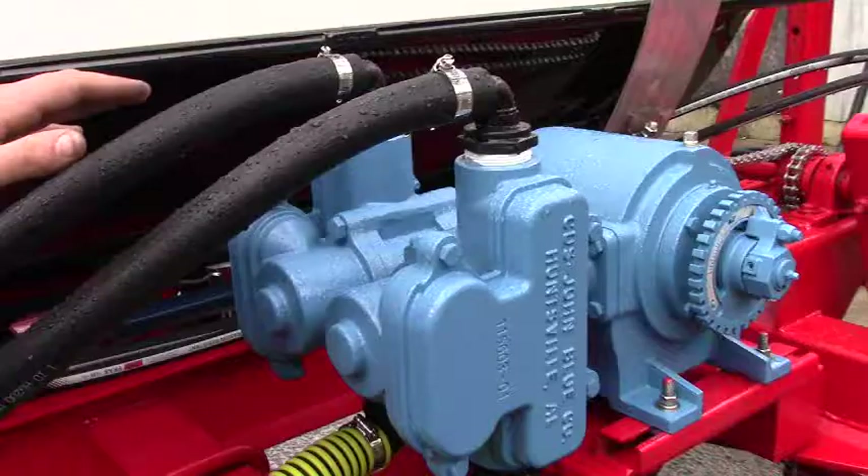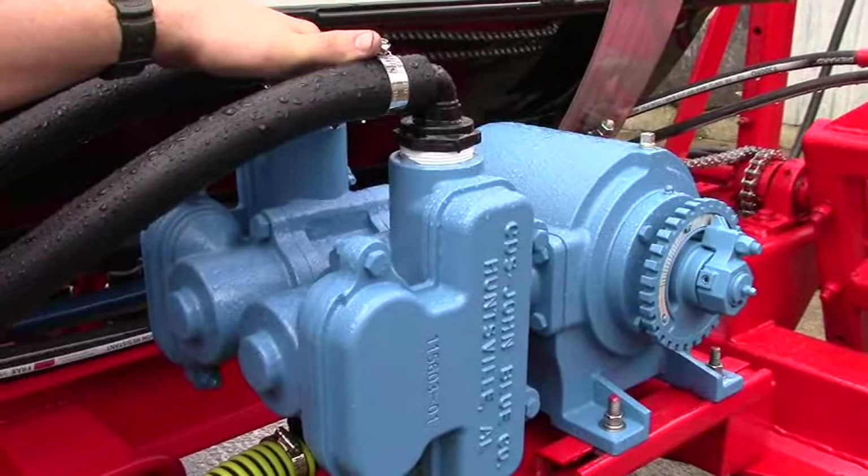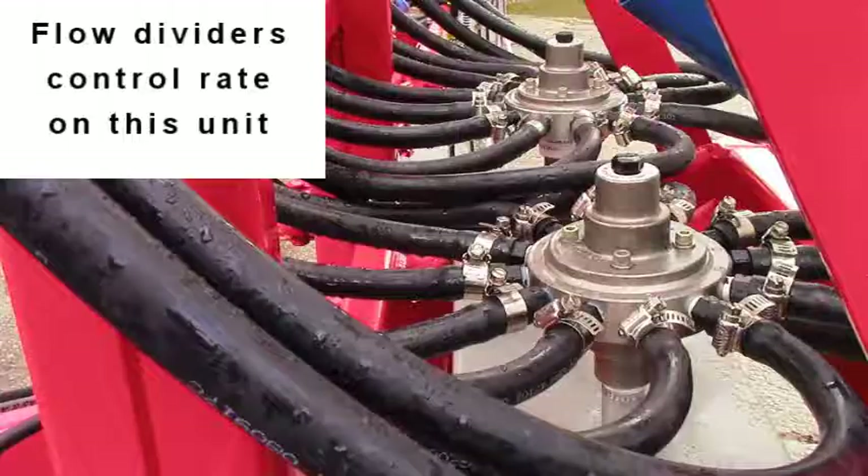Here we've got a 9055 John Blue pump. It's a DR series, which means it has two inlets and two outlets at the top. That is because we have flow dividers on this unit.